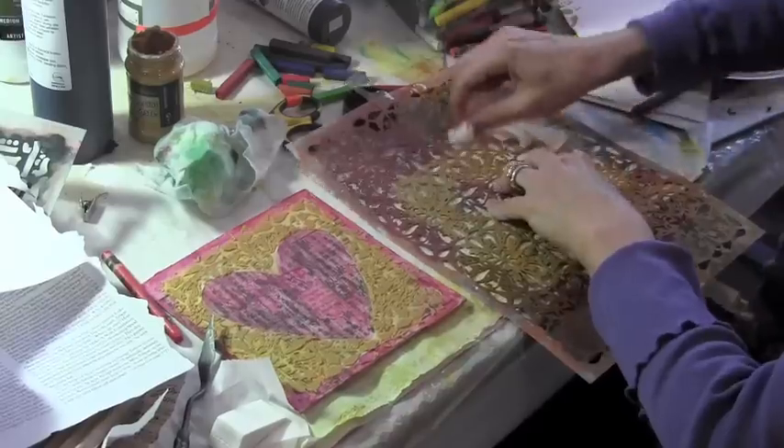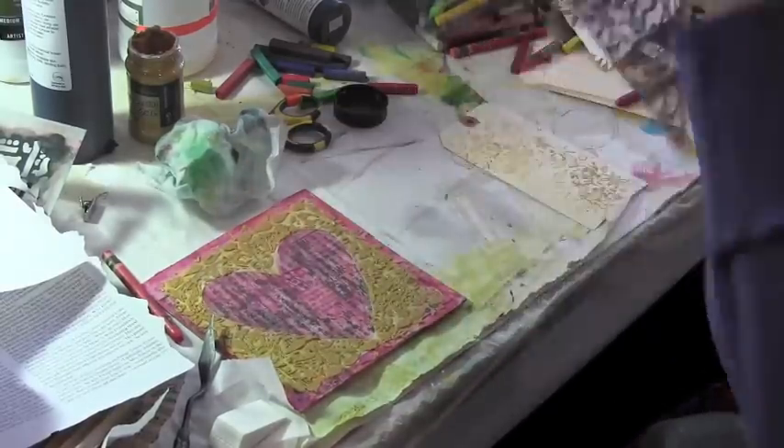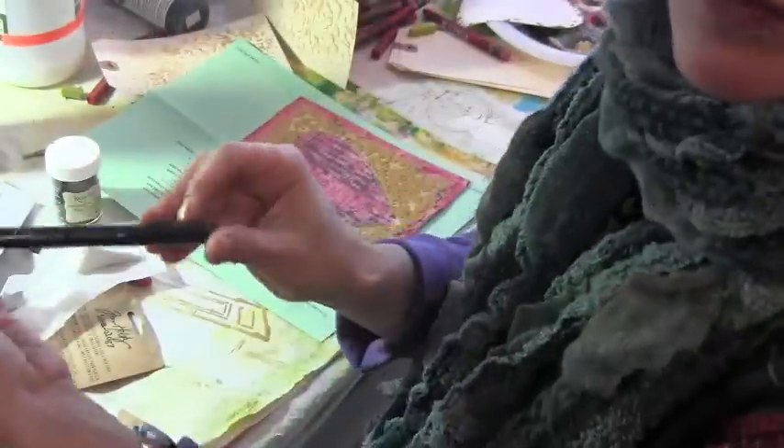Usually I would wash the stencil off right away, but instead I'm taking my baby wipe and scrubbing whatever paste is on there onto some tags to use at another time.